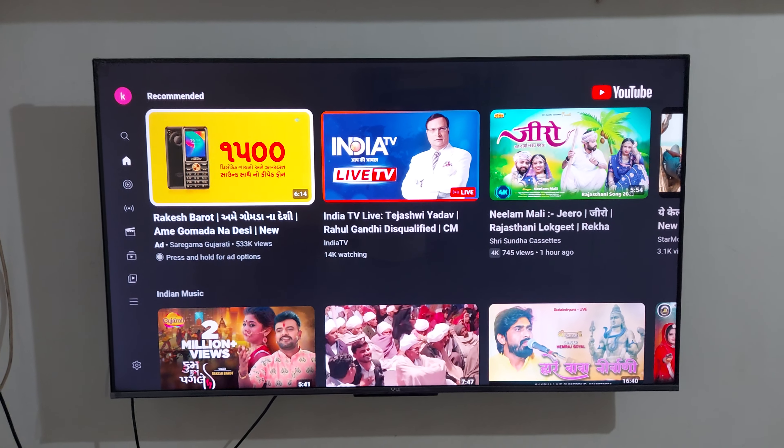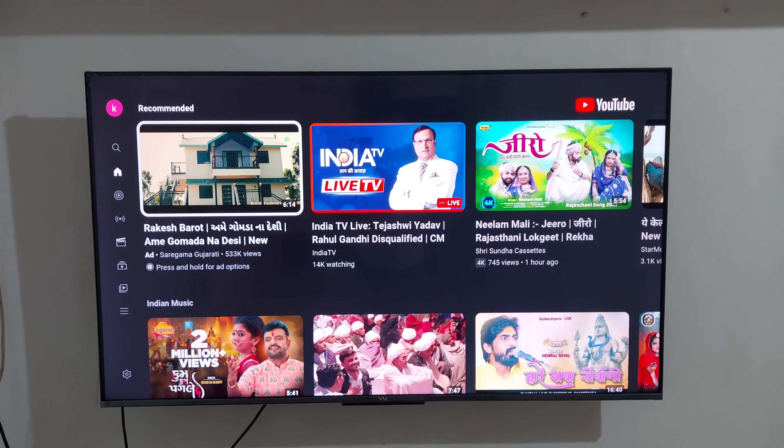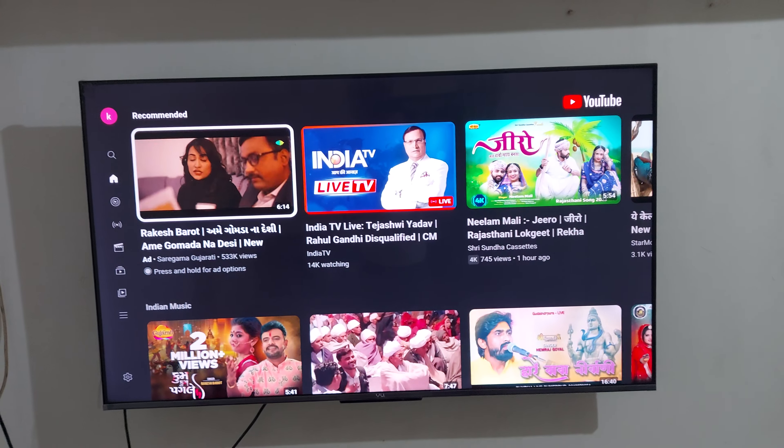Okay, we will open YouTube again. Open it — YouTube is open now. This is the YouTube background. It gives some response. Let me show what we will do — a new show.